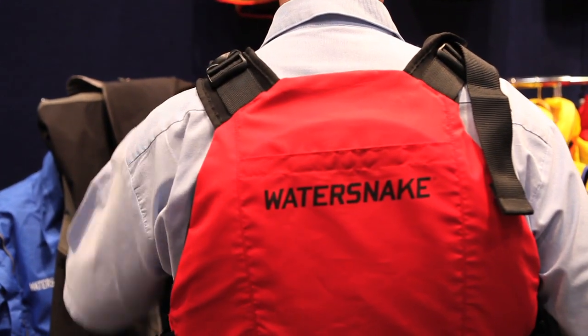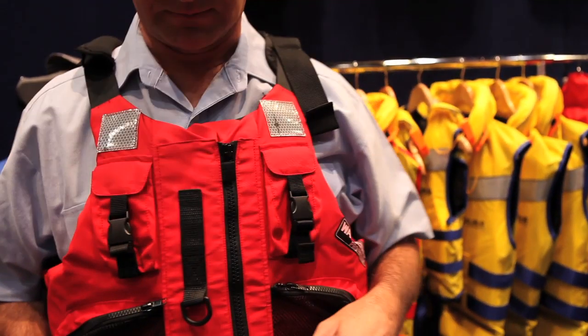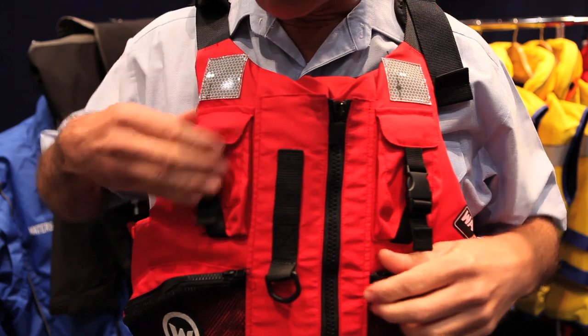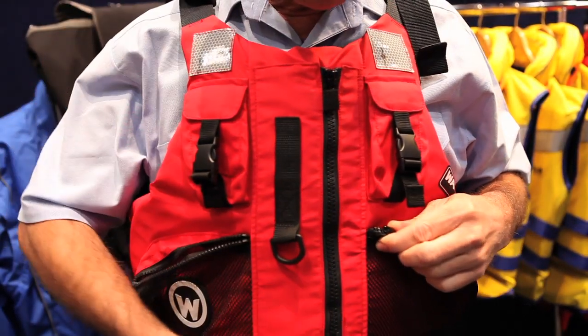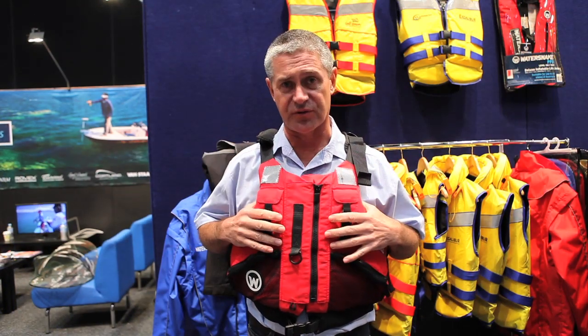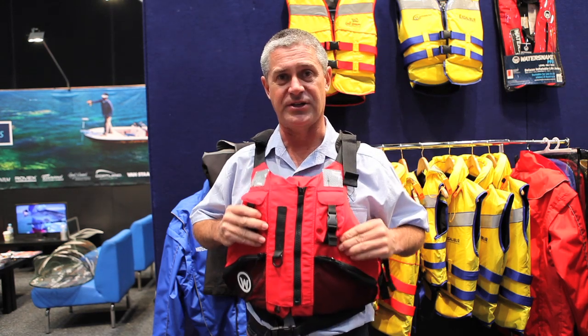Also look at the size of the armpits here, so plenty of room when you're paddling. Built-in features like these pockets at the front, clips and plenty of shackles to hang all your bits and pieces off. We've got the reflective strips on the front and it conforms to the newest and latest Australian standards. That's the Water Snake from Jarvis Marine kayak jacket.